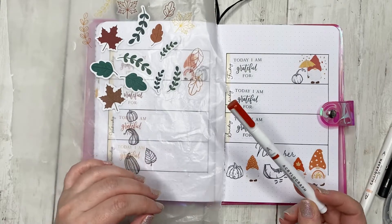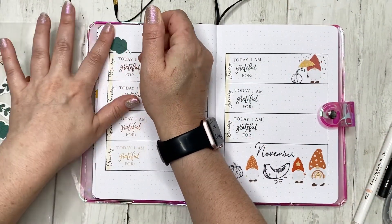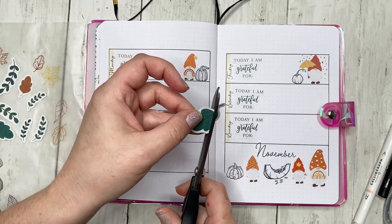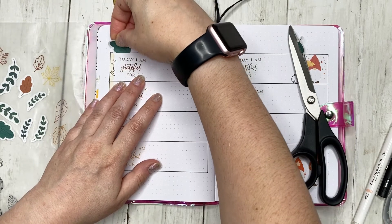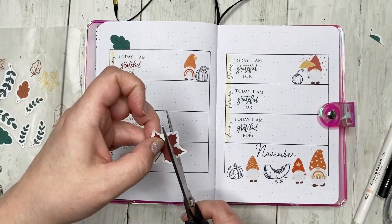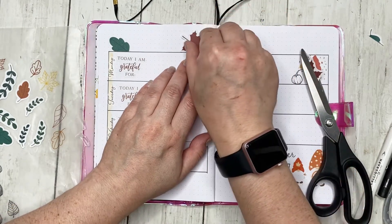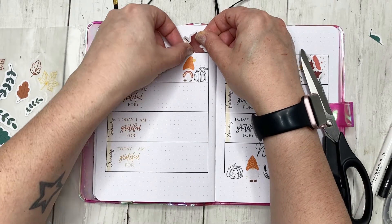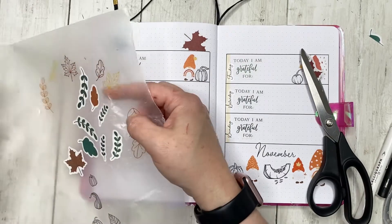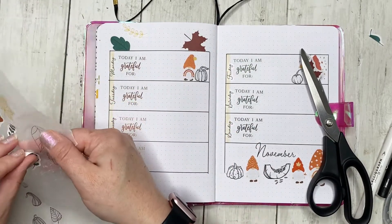I'm thinking if I want to add bullets I can use the acrylographs for that. For the stickers, I think it'll be easier to trim them first — especially the paper ones, since I won't be able to see where to trim once they're down. I put them on wax paper so I can remove some of the stickiness and not worry about them sticking when I pick them up.